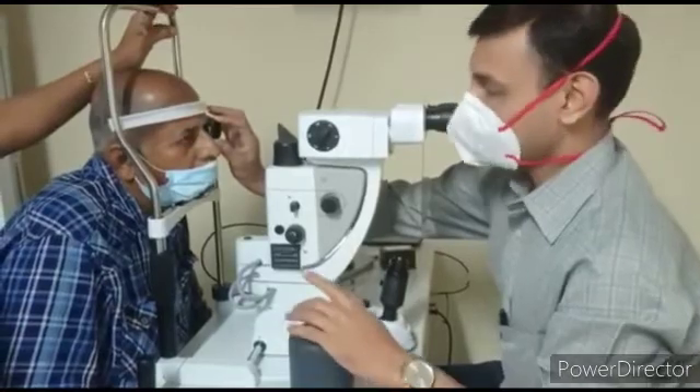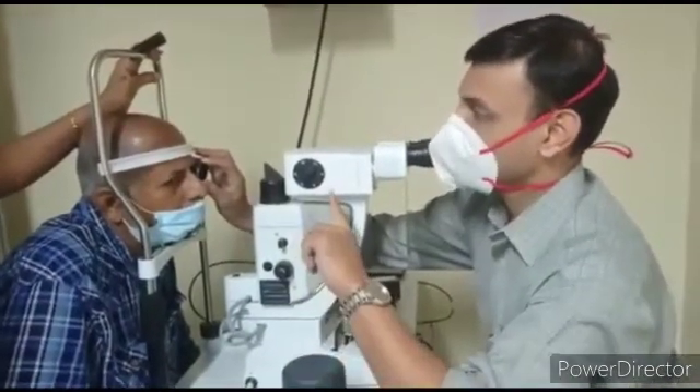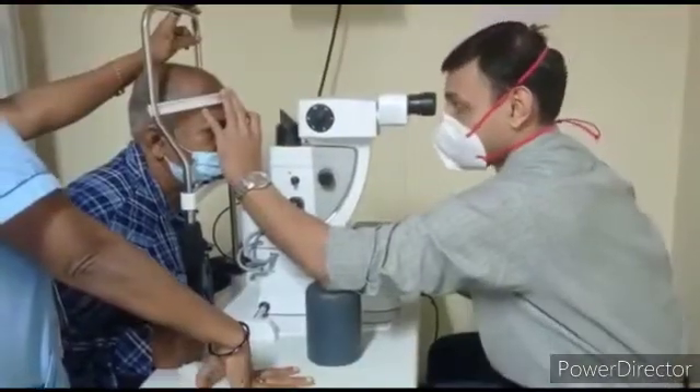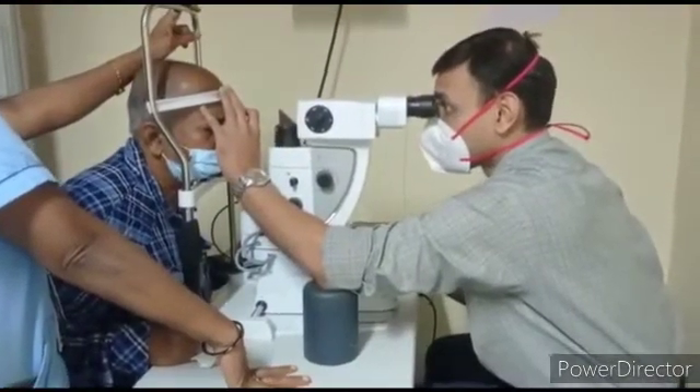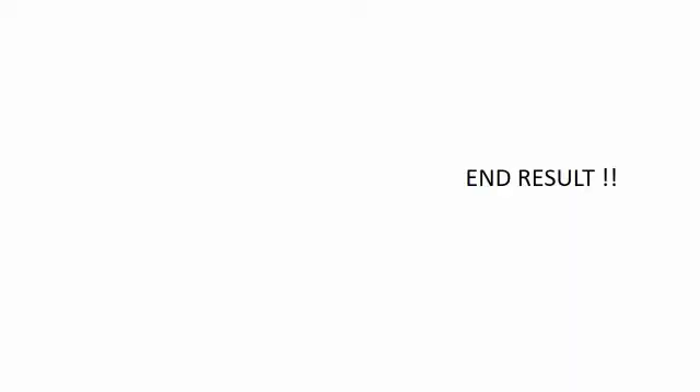During the procedure, the patient will see repeated light flashes and also experience stinging pain at some sensitive areas. The whole procedure is over in a short time. There will be some residual pain at the end of the procedure, for which we give painkiller drops and tablets.